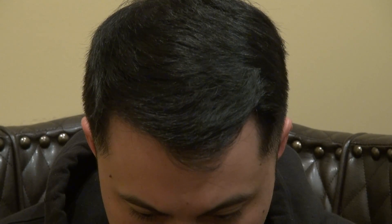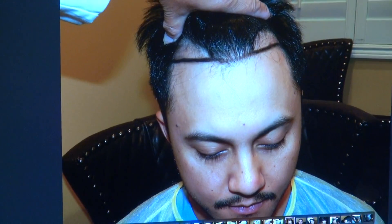He now has excellent results, and I'm going to show the audience what he used to look like. So that's where he was.